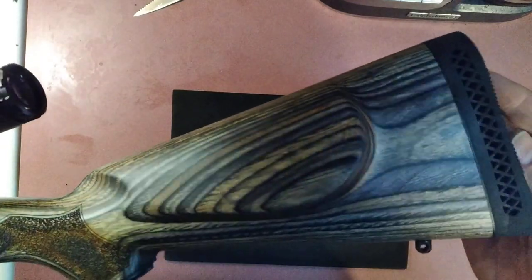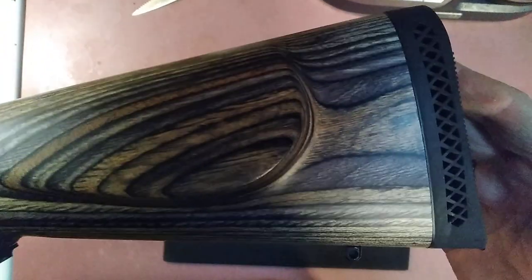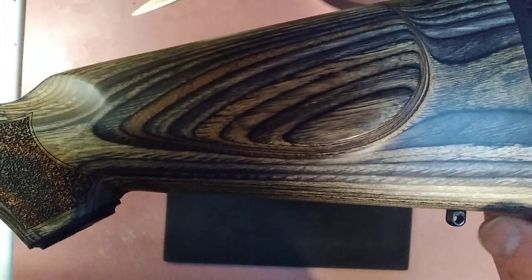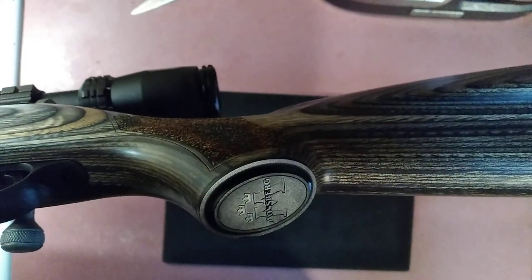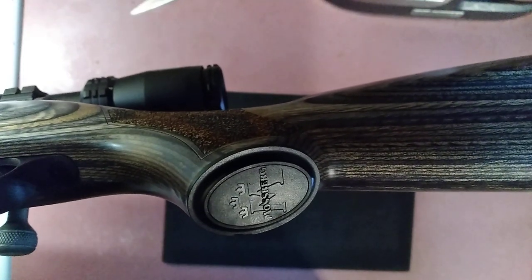We get this rubber butt pad which is very nice — this is a comfortable rifle to shoot. You can see it's got the studs for the sling and the nice Mossberg logo there, which is having a hard time to see. I've lost my lighting — I have an overhead light that is burnt and haven't gotten a replacement yet, so bear with me — but you get the Mossberg logo down there.